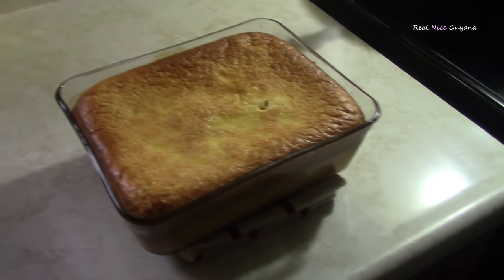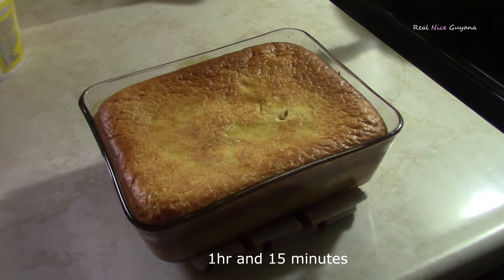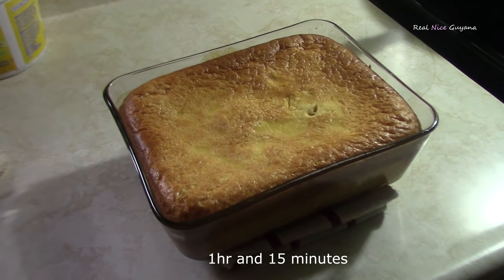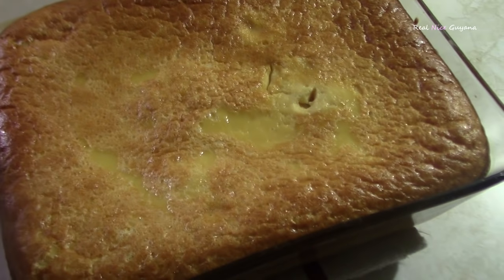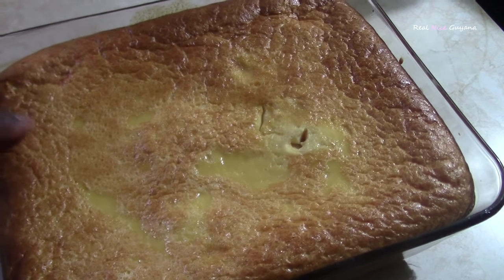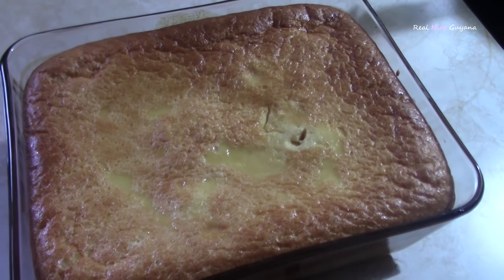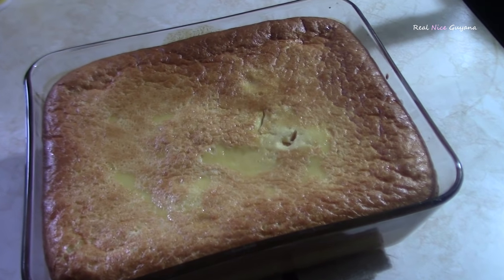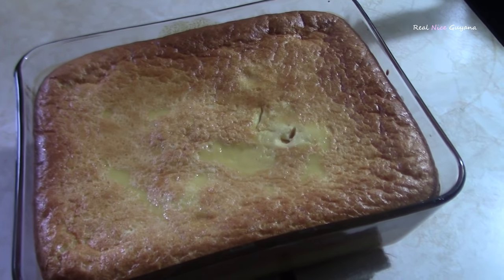So we just checked the custard and it is done. It actually took about an hour and 50 minutes to bake at 350 Fahrenheit. It is ready — the middle is cooked, it is not watery anymore. Once it cools it is going to get more form. And that is your Guyana custard recipe — a very nice, tasty dessert.